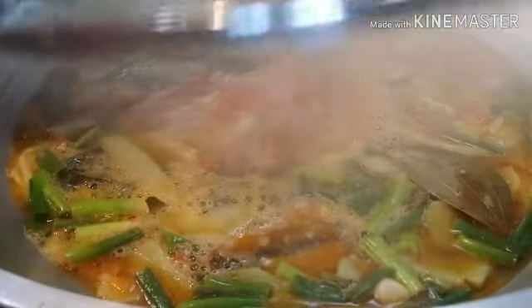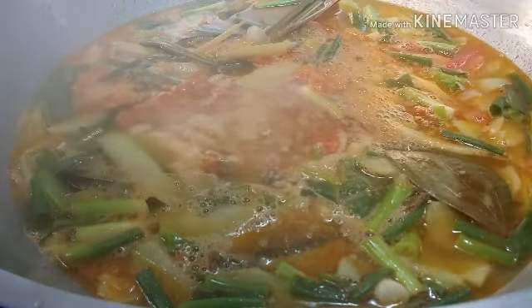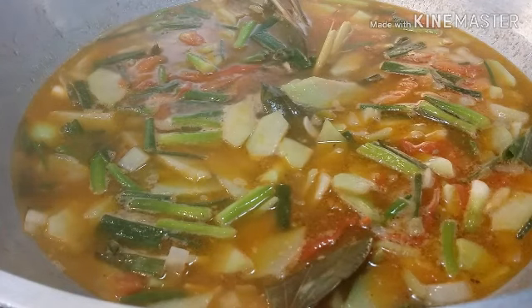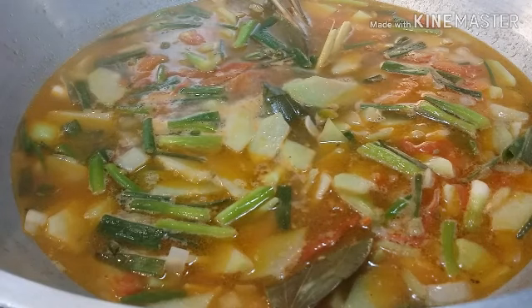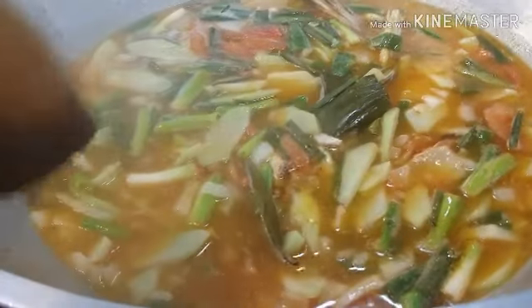After 20 minutes, let's check our soup. It smells good! Some people don't like sardines because they say it has a funny odor, but it just depends on how you cook them. I love this kind of dish — it's healthy, there's no fat, and it's affordable. For those on a budget, especially with children, you can try this. If you don't like sardines, you can always use chicken or shrimp, whatever fits your budget.